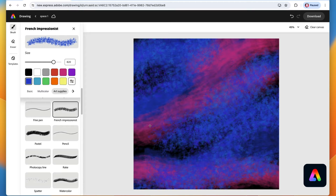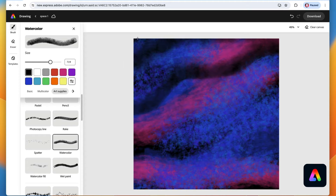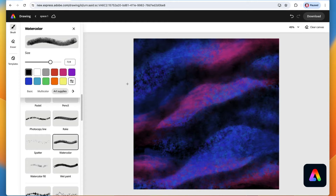You might be saying this doesn't look like space — don't worry, we're going to make it look that way very soon. Now we're going to select the watercolor brush and go back to black. Make your brush really big and add more waves. Because this brush is soft on one side and has a harder edge on the other, you can make all kinds of pretty patterns here in the sky.